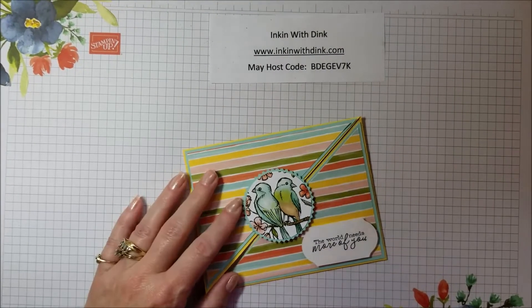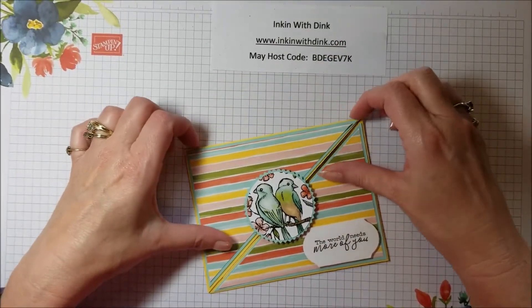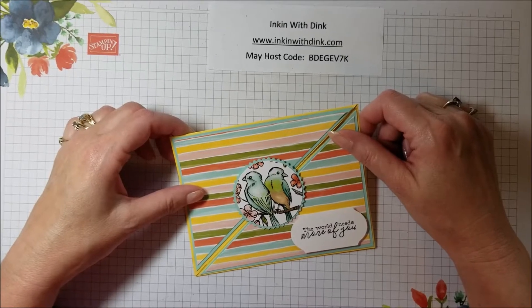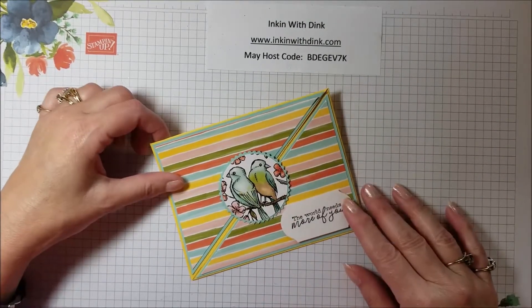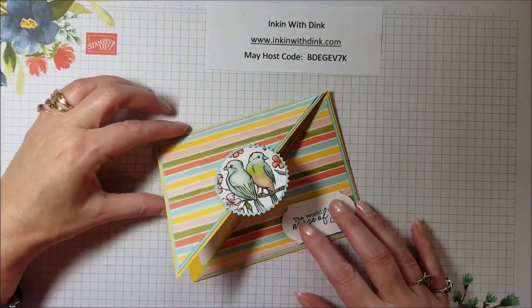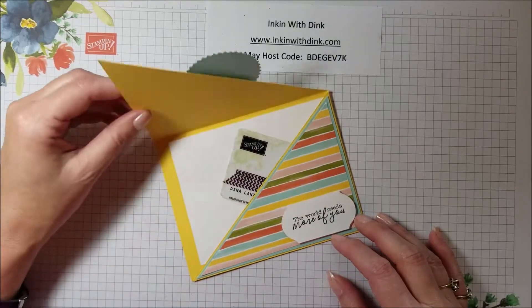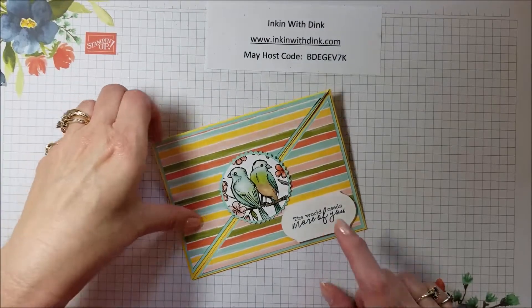Hello stampers, welcome to 3D Thursday! Today for my 3D project I'm excited to use some new product with you, since the new catalog is coming out really soon. Today I'm going to show you a gift card holder — it's kind of a cross-fold gift card holder. I found this on Pinterest, thought it was super cute, and decided I would figure out how to make it and teach it to all of you.